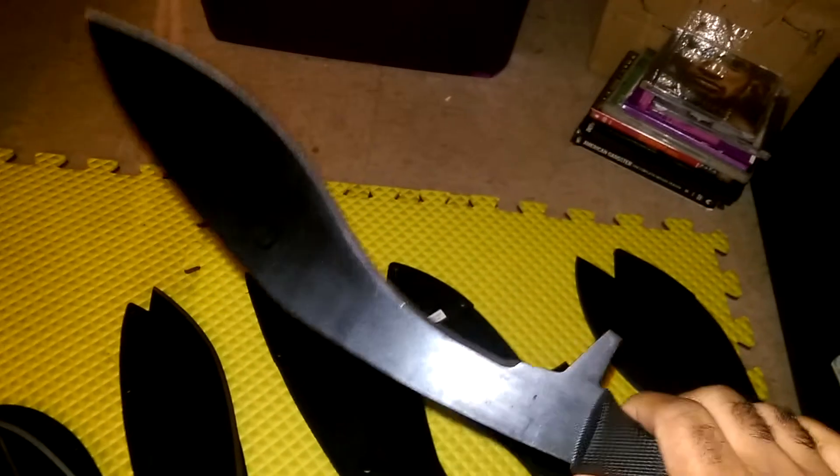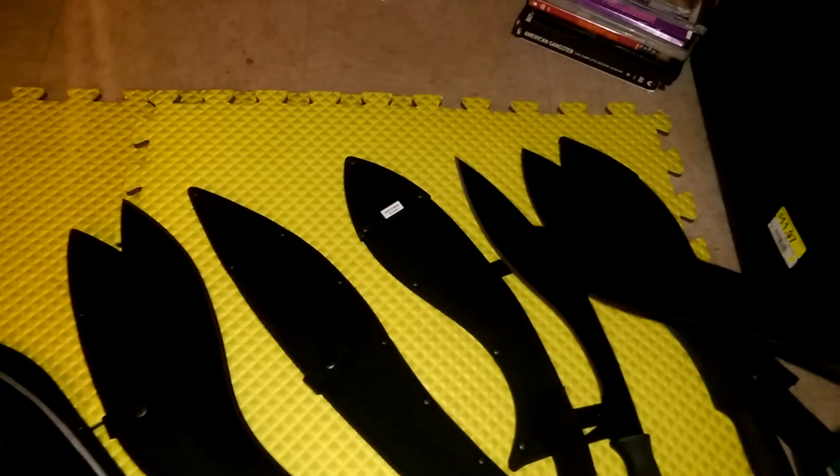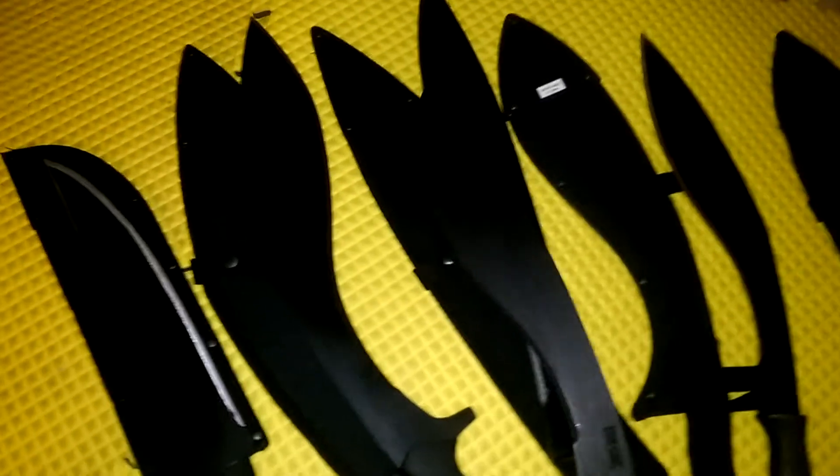Cold Steel South Africa - yes, this is the real deal for machete. This is the Magnum - it's a lot heavier and you can probably get a lot more work done with it. It doesn't come sharpened with a really good polished edge like the Kukri Plus. It's more like the regular Kukri Machete, but this is the Magnum Kukri Machete - it's a lot longer.